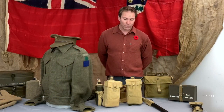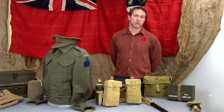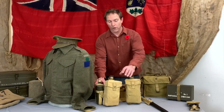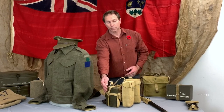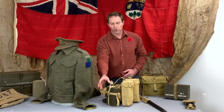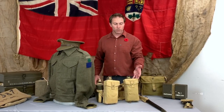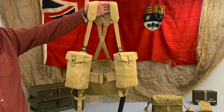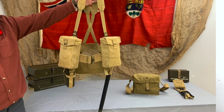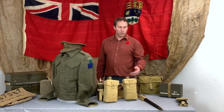Moving on to the webbing — soldiers needed to carry a lot of items: grenades, rations, ammunition for their rifles, field dressings if they were injured, first aid kits, and water. On this side we have a canteen wrapped in a wool cloth with a basic cork stopper on top. It's not as modern as today's light plastic versions — this is actually fairly heavy when filled with water. These front pouches were used for several different things: small two-inch mortar bombs, grenades, ammunition, or rations — a multi-use carrying pouch.